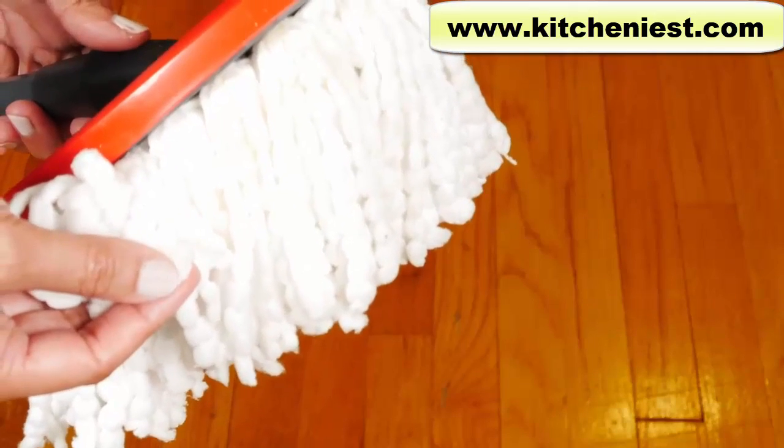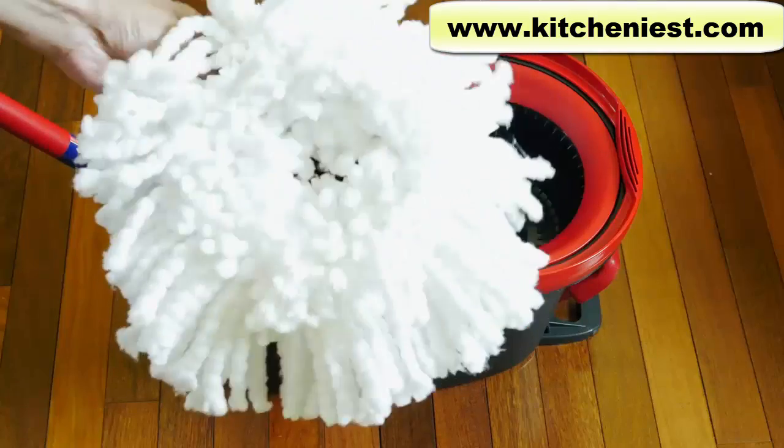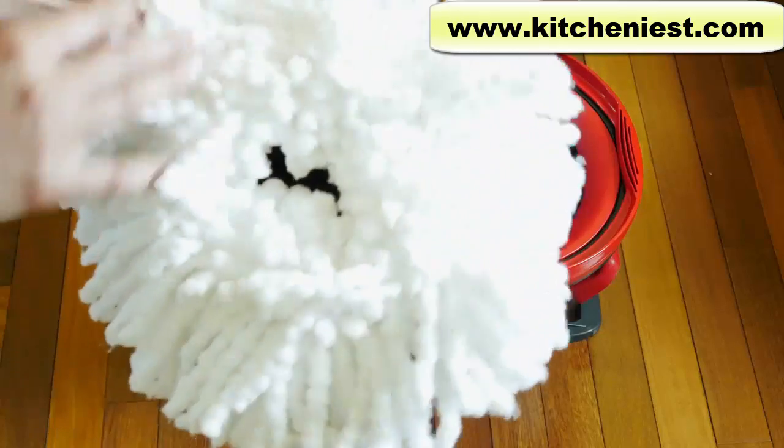It is recommended to replace the mop every three months. I put this in the washing machine and used warm water. When the cycle was done, I just lay it on the counter to dry — don't put this in the dryer. The soy sauce came out and it's clean, white, and still fluffy. For the bucket, I just washed it out with some warm soapy water and rinsed.